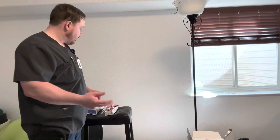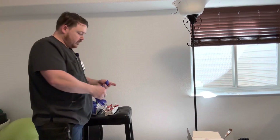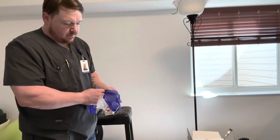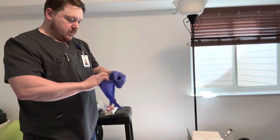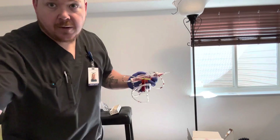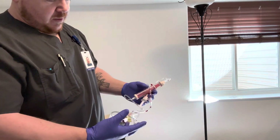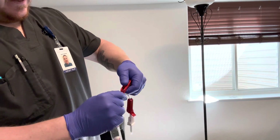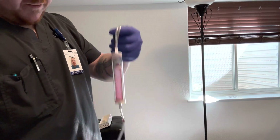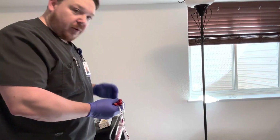Once everything is settled with our patient, I will make sure that I have blood tubing with a blood filter. If not, I will apply a blood filter. Once I've done that, I can begin preparing the blood tubing. I will perform hand hygiene, put on clean gloves, ensure I have unused blood tubing, and clamp all of the lines before I prime the tubing.